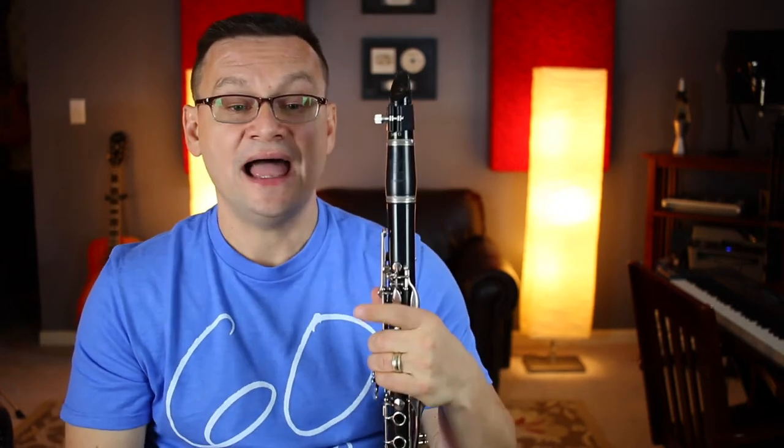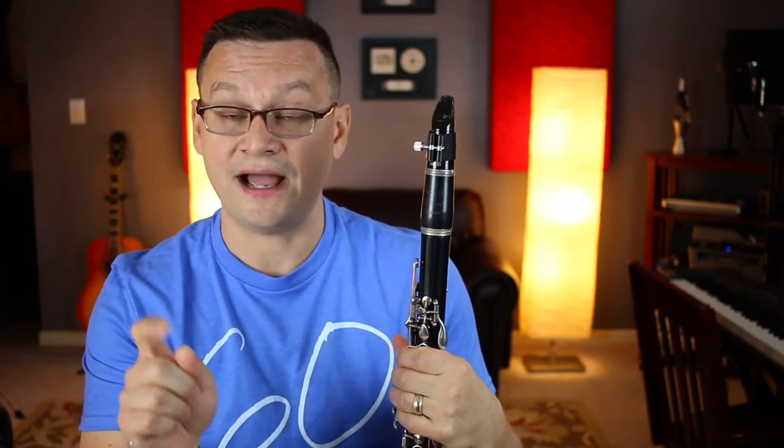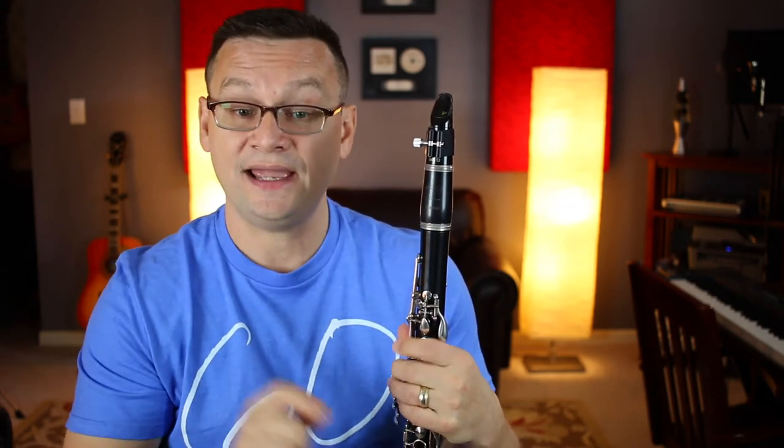Next is a song by Wolfgang Amadeus Mozart, and it's the march from a piece called Rondo alla Turca. This is a piece of music that we're going to repeat because of the repeat symbol at the end of the line, and we've got our B-flats. Here we go. Try it with me. Number 72 by Mozart. Ready, set, begin.